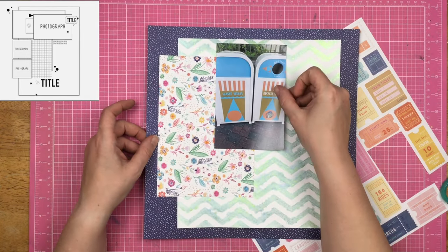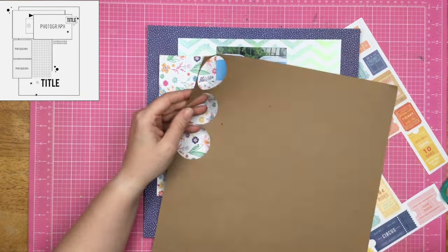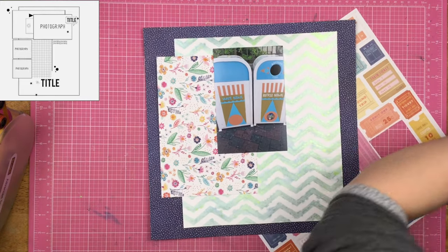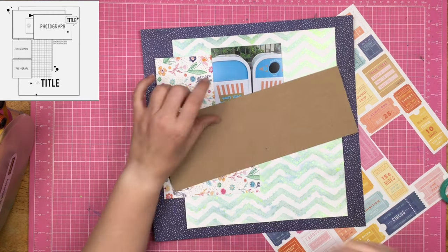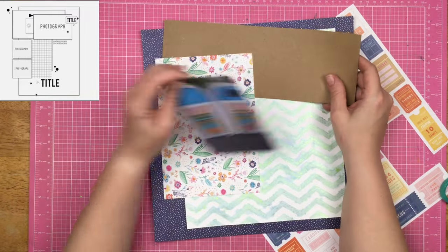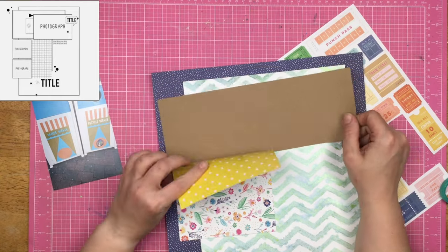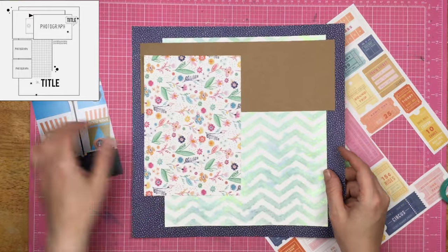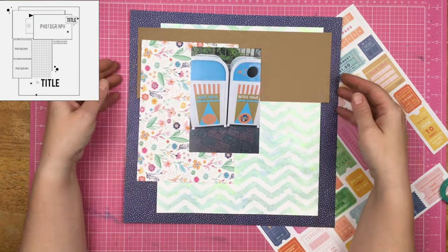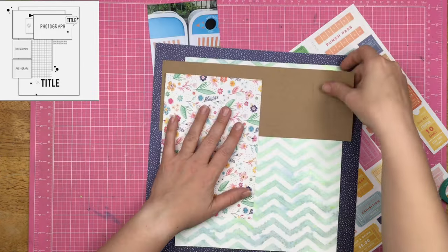This floral paper right here is cut incorrectly, meaning that these flowers are laying down on their side. That's just the way it's got to be because I don't have another sheet of this paper to cut it correctly so that the flowers are standing up. In the sketch, there is a large rectangle that kind of hangs off the main piece of paper on top of the background, and that's why I grabbed that khaki colored cardstock.